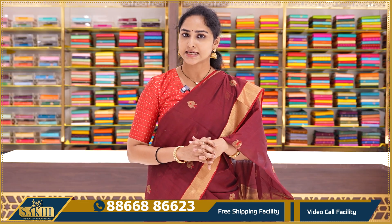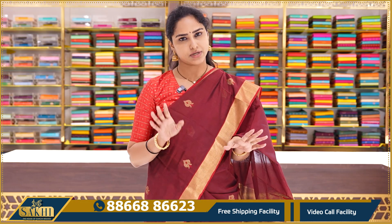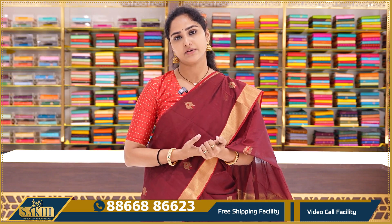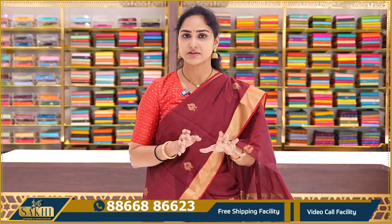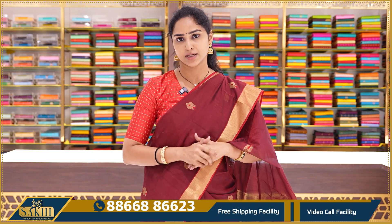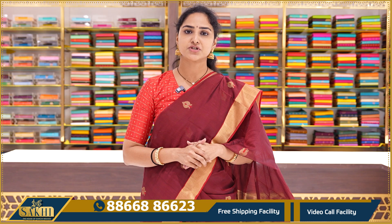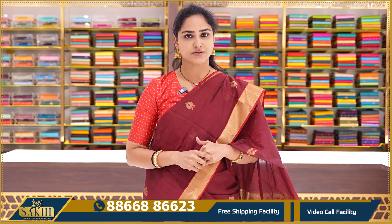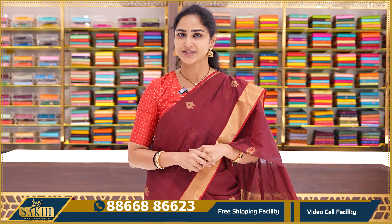Today we showcased pure chanderi sarees. They are almost semi-transparent and lightweight to handle because of the looms. They also have silver zari weaving and gold zari weaving. If you like a colour combination, you can book it by screenshot. We have a set of festive collections in the next video. Keep shopping with us.